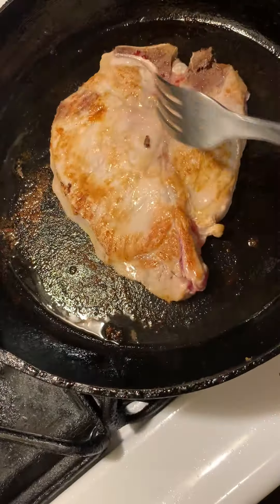So while we're waiting for this to brown, I have a half of an orange pepper, a half of a red pepper, one medium sized white onion, and a cup of celery — all diced up. You can see the size.